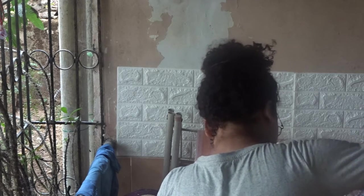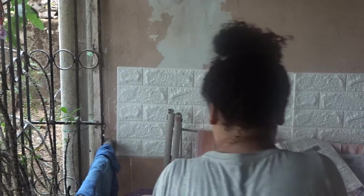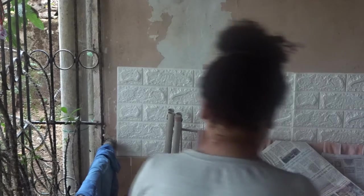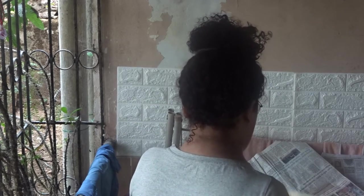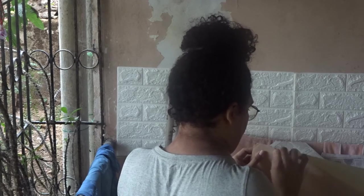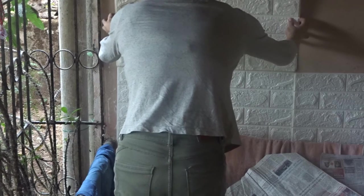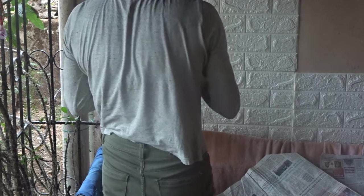This took me exactly one to one and a half hours to complete the project and it was easy. You just separate the sticky part from the vinyl sheet — this sticky part and the sheet of paper that is stuck to it — you separate that and keep on sticking until the whole wall is covered. I have to press the wallpaper against the wall to make sure it has stuck properly, so that is what I'm doing.